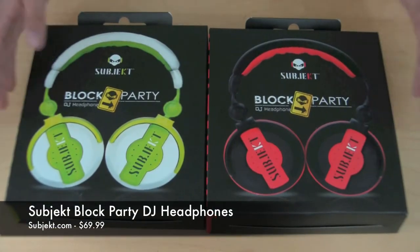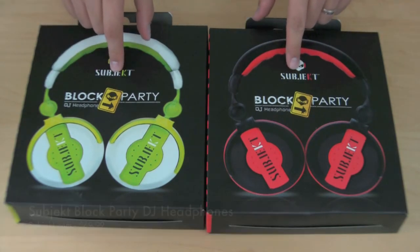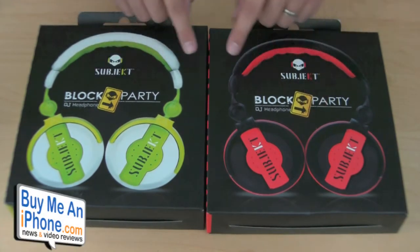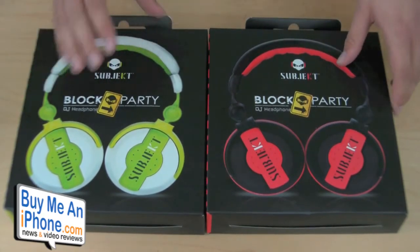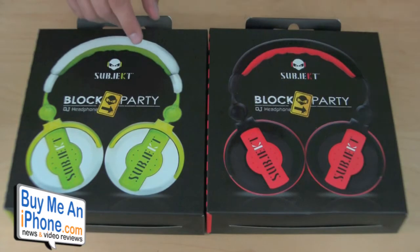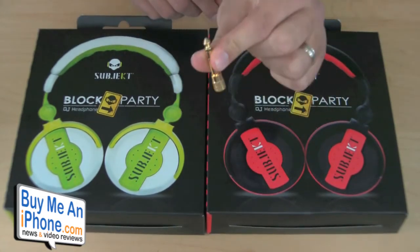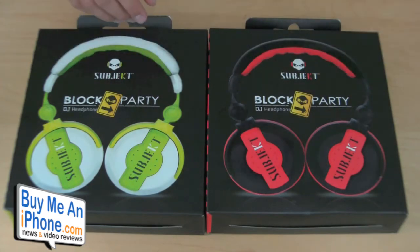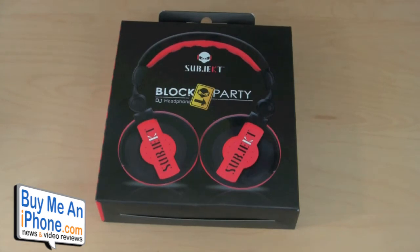Here we have the packaging for the Subject Block Party DJ Headphones. As we can see, they come in a white and neon green variety and a black and red — those are the only two options. Inside, it's a blister pack with the headphones and it includes a 6.3mm gold-plated headphone adapter. They come standard with a 3.5mm jack. Let me go ahead and read the back of the box and give you the quick specs on these headphones.